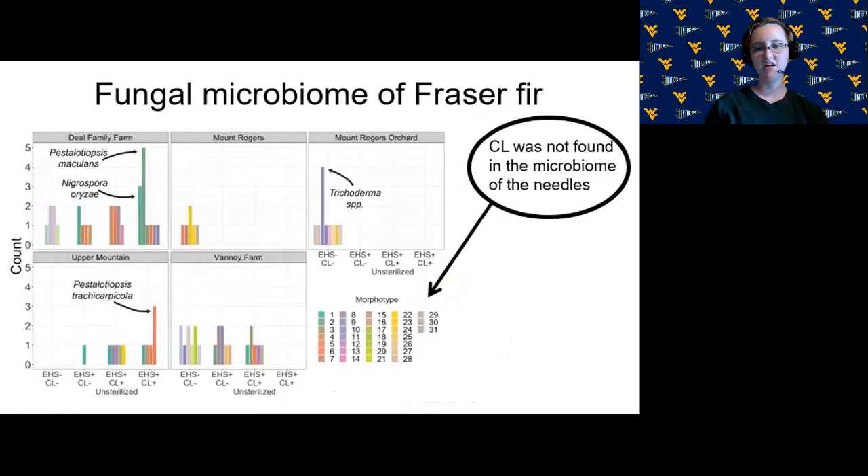We also cultured fungi from needles that had the fungus, needles that just had elongate hemlock scale, and clear needles from our sites. After sterilizing the surface, the cultures represented only fungi growing inside the needle — the fungal microbiome of the needle. There were some interesting differences across needle types, but most significantly, our fungus was not found growing in the needles. This is important because another fungus that infects elongate hemlock scale, Colletotrichum phreniae, is an obligate needle endophyte. It's preferable for the fungus's life cycle to rely on the insect, so we know it won't have any unintended effect on the trees.